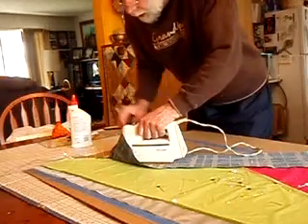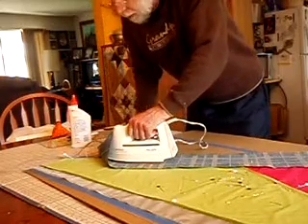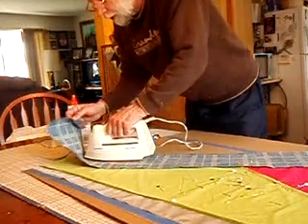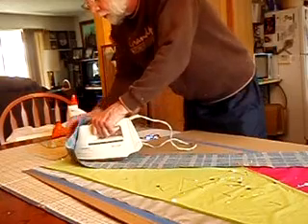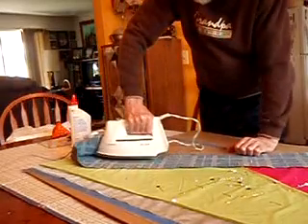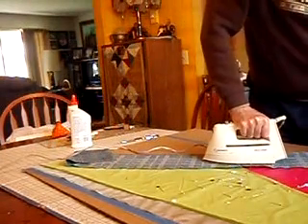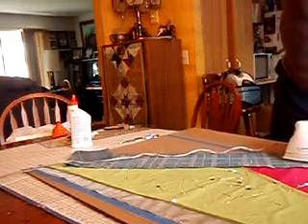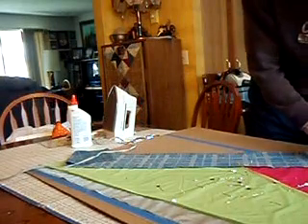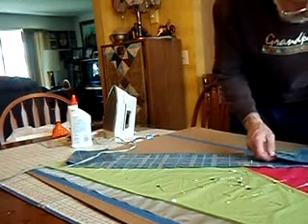Pressing alone on this ripstop nylon is not enough to keep that seam to stay there while you try to sew it. That's why I have to use this. Press, nice and hard. I'm going to have to go back and work on that seam there. I'm going to anchor it here, just so that it's all about avoiding distortion as much as possible.